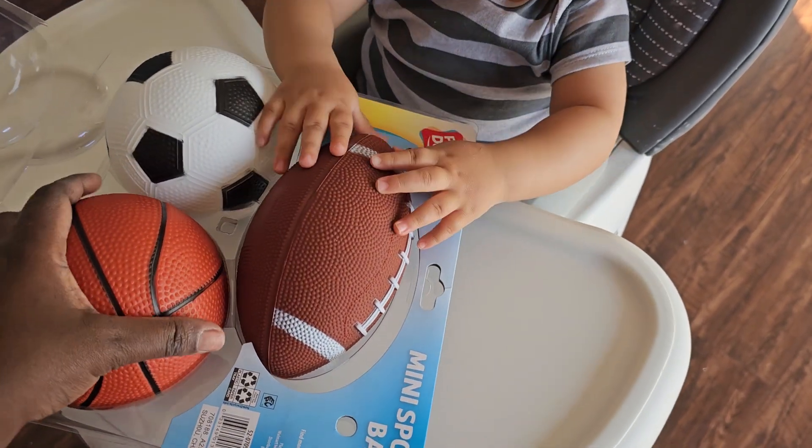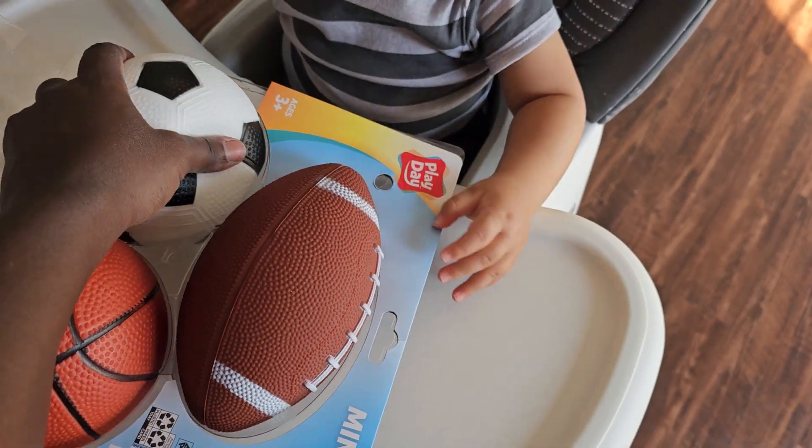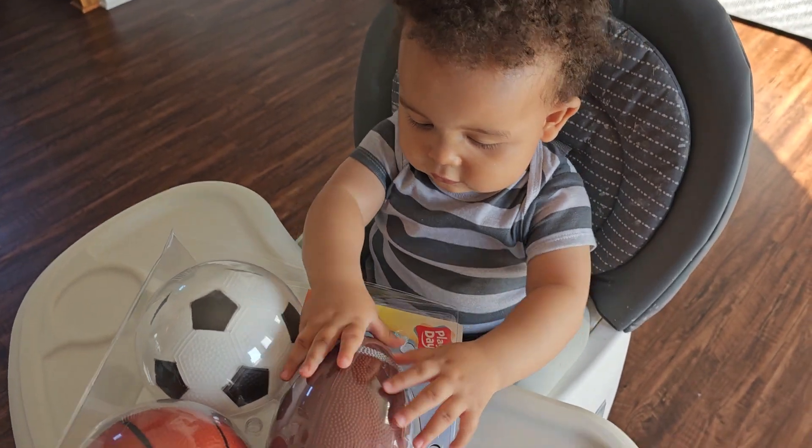Oh, they're soft. Look, Bubba, they're soft. I can see you playing with these.